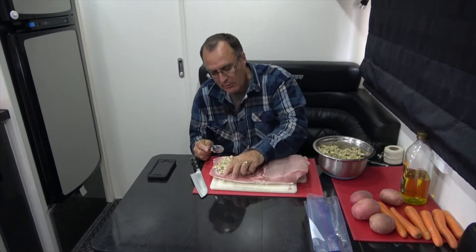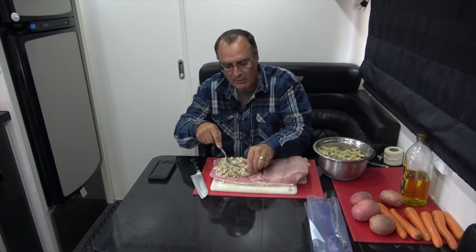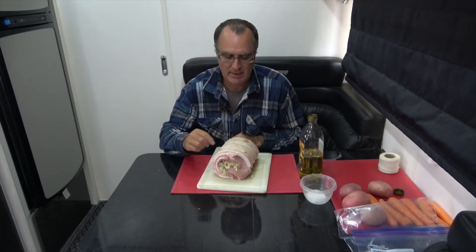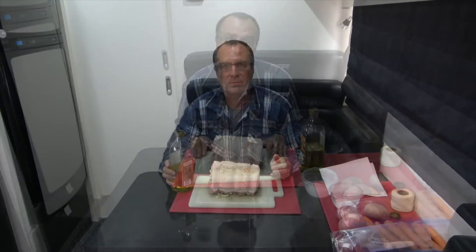You're going to have plenty of stuffing left over so you might be able to put that in a foil pack and have that on the side. With the stuffing laid out it's now time to roll it up, tie it — all stuffed and rolled, tied with three bits of string if you're good.